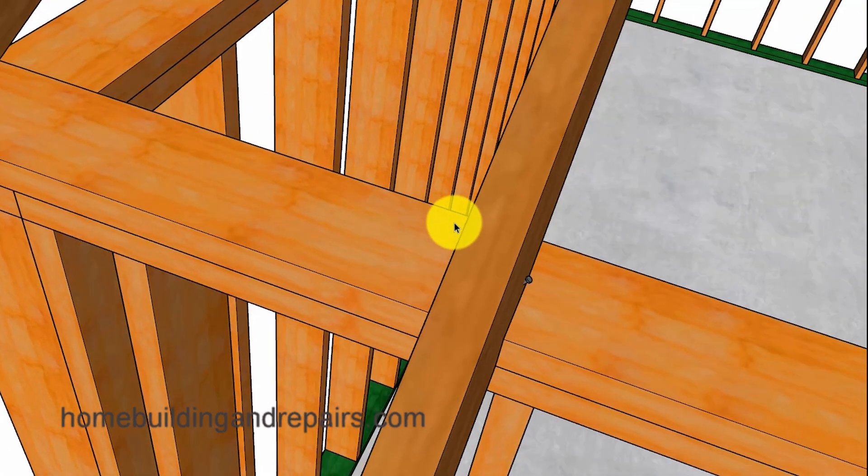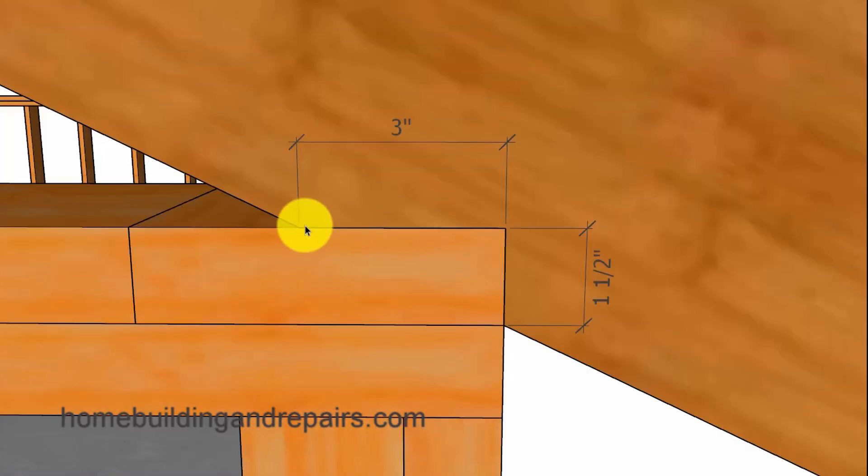As far as the horizontal or level measurement goes, I like to install my rafters with at least a two and a half inch minimum measurement here. And of course this measurement is going to vary depending upon the pitch of the roof.